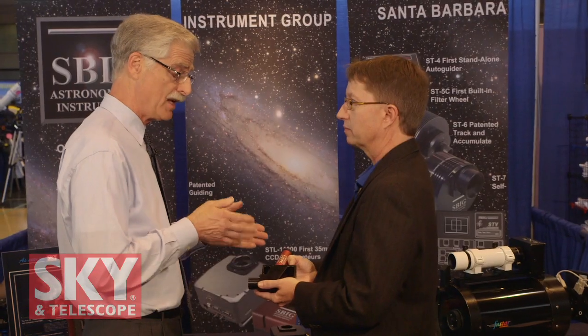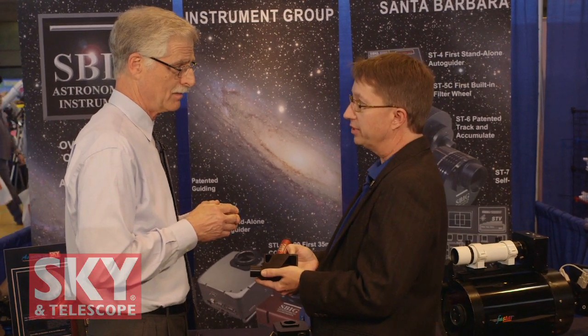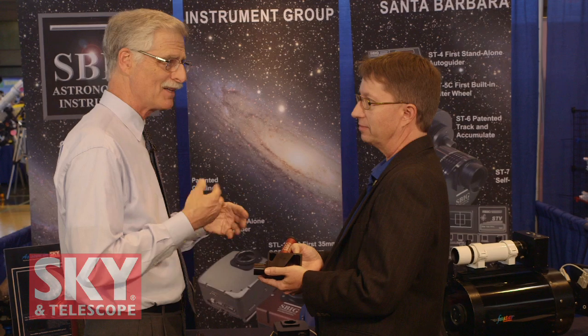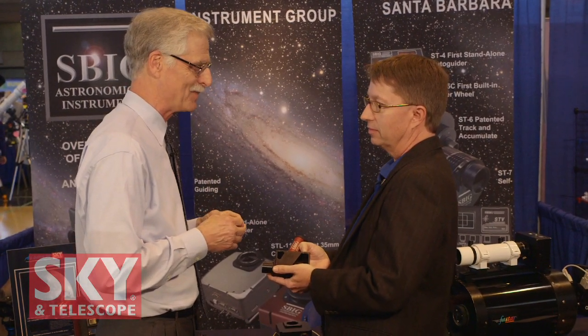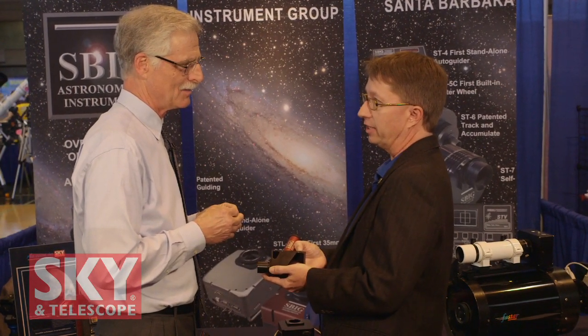Do you have software that analyzes the images so you can get the spectral wavelengths? We do. We wrote an in-house program, Spectra, that's very easy to use. There are aftermarket programs available and freeware as well. Spectroscopy is becoming a little more interesting in the amateur community, so it's nice to have a device like that. Indeed — many amateurs are interested in aesthetic imaging, and this gives them a low-cost way to get into actual science.